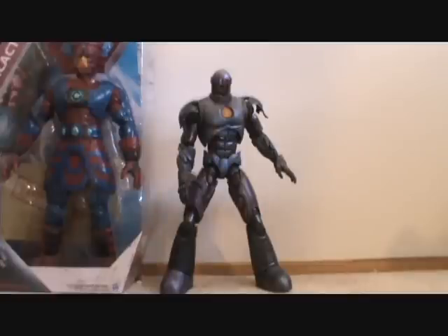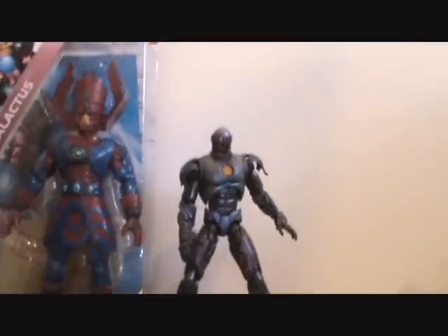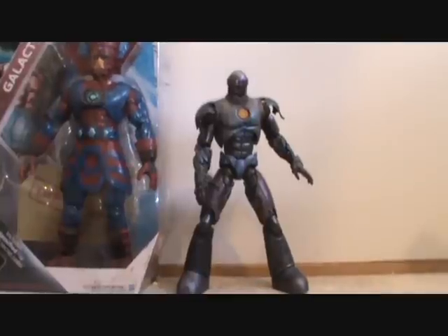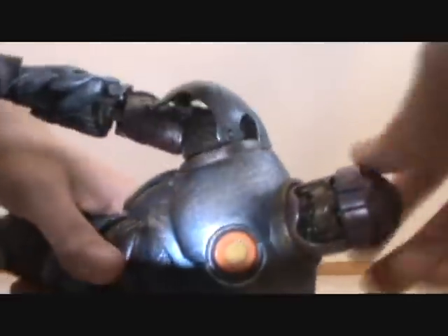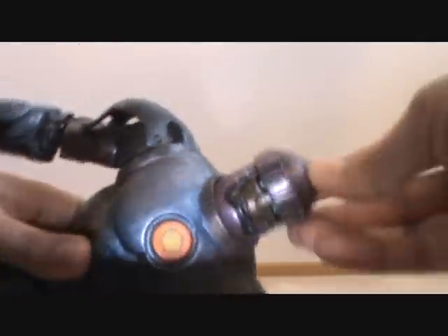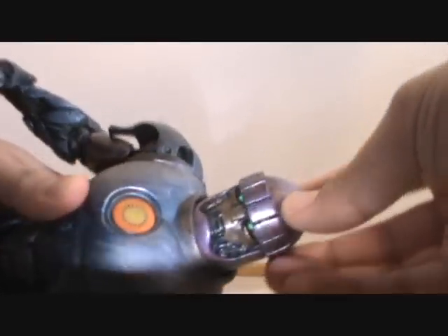Even though I don't have a Marvel Universe Galactus out of package, this gives you an idea of how big that Marvel Universe Galactus is. The paint on this guy and the sculpt is just amazing — I just love the way this came out. The whole thing has this really cool silver dry brush throughout.